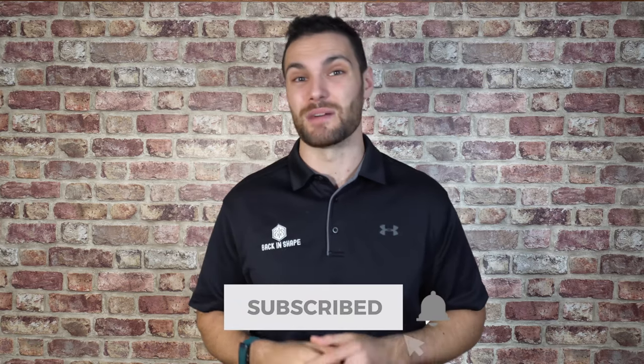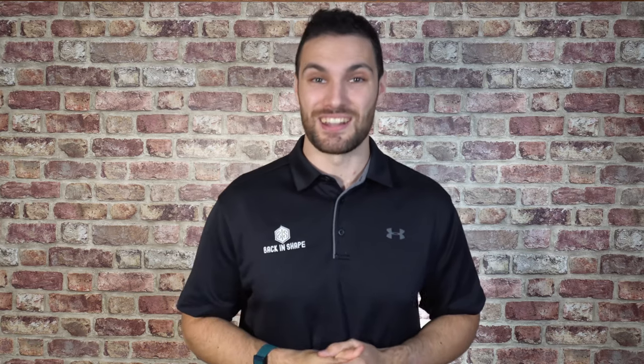If you found this video helpful, give us a thumbs up and consider subscribing to the channel. If you want to learn more about the premium Back in Shape membership there's a video below, and if you want to tune in to our recent live streams and Q&As, those are linked below too. You can also subscribe and hit the notification bell so you know when we next go live.